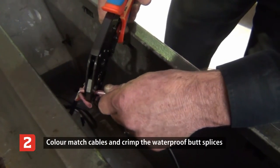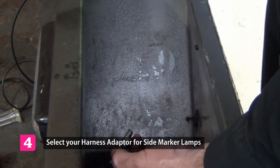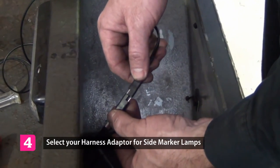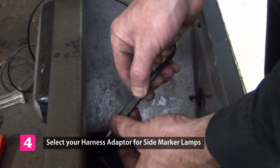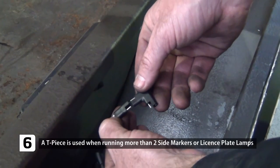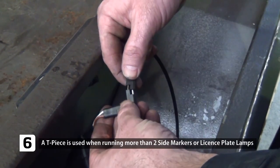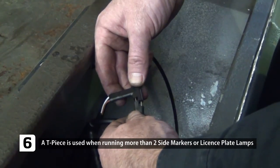Crimp the terminals following the colour-coded cables and heat to secure a waterproof connection. Connect your side marker harness and feed to your side marker. Should you be using a numplate light or two side markers on one side of the trailer, simply install a T-piece.